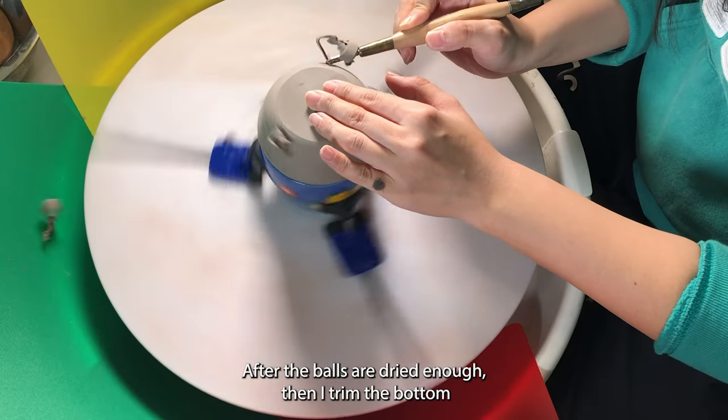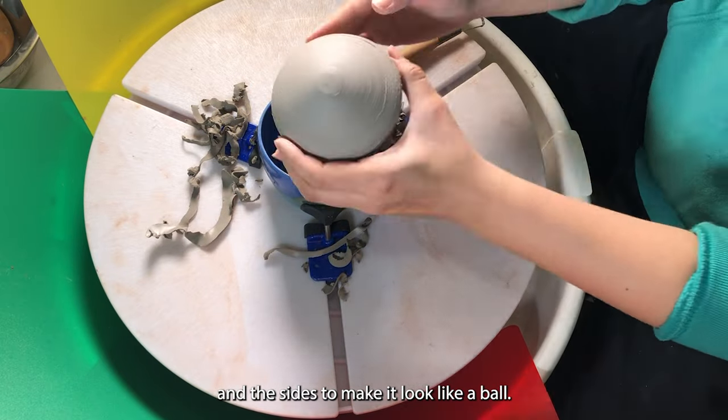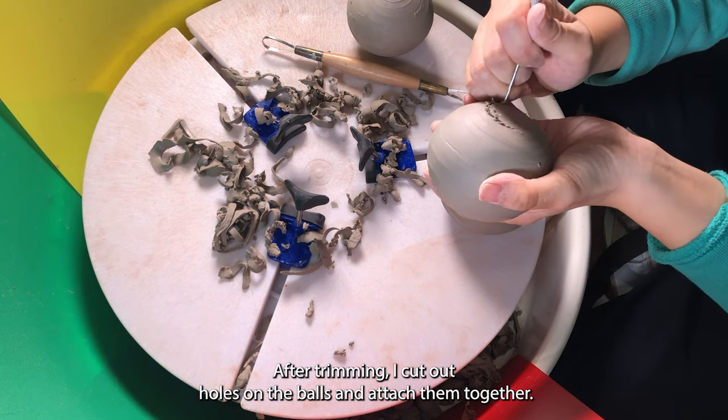After the balls are dried enough, I trim the bottom and the sides to make it look like a ball. After trimming, I cut out holes on the balls to attach them together.